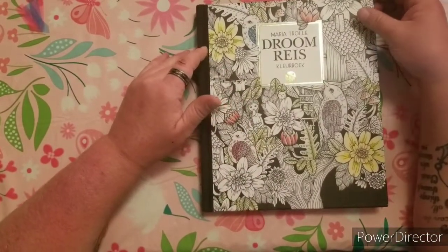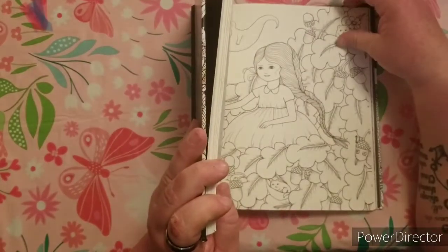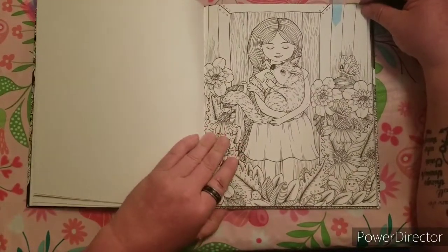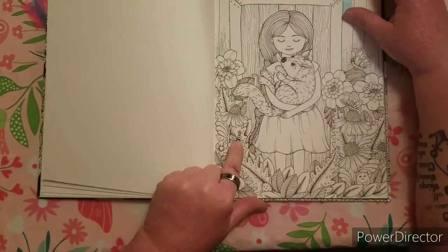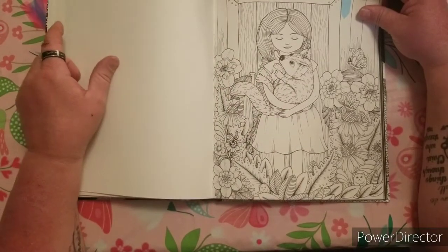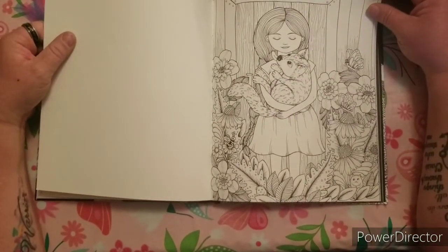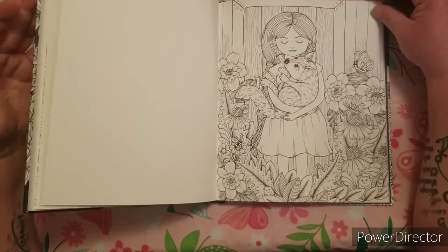My favorite page of all of Maria Trolle's books, of course, has to be one with flowers in it, but it also has animals. I just love the way this little girl looks — she's holding a dog, there's a little mouse in the corner, butterflies, and bees. She's standing behind a wooden door, and the dog is trying to lick her. It's just a beautiful picture that melts my heart. I think it would be so pretty colored, and this is my favorite page of Maria Trolle's out of all her books.